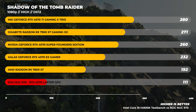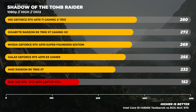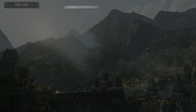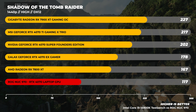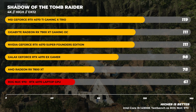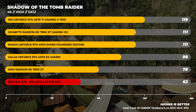Here we are with Shadow of the Tomb Raider at 1080p. This benchmark typically exposes weaknesses in graphics cards, and even at 1080p, the NUC 970 is well behind the rest of the field. Moving into 1440p, we see the same trend with about a 50-frame difference compared to the RX 7800 XT. At 4K, there's a little more uplift — 60 frames per second at 4K high is really good, though it's not as performant as a regular desktop 4070.